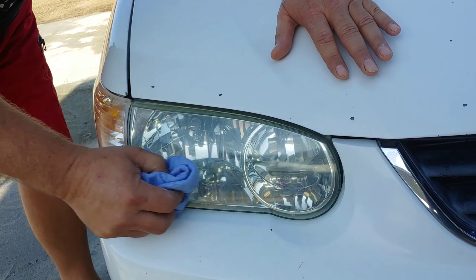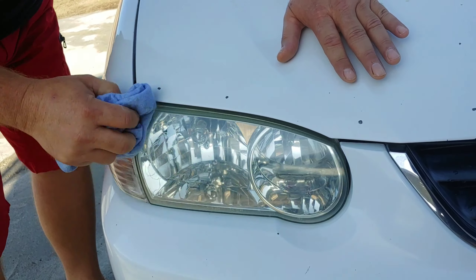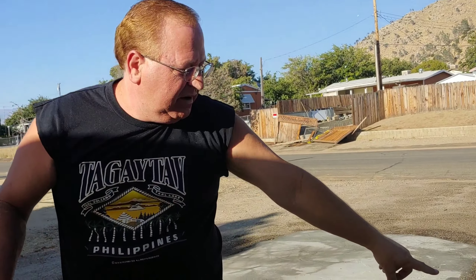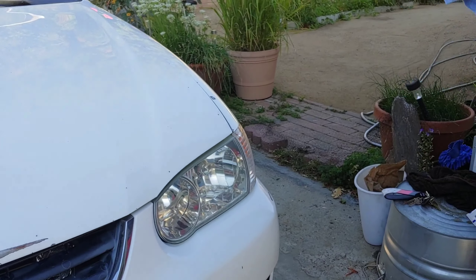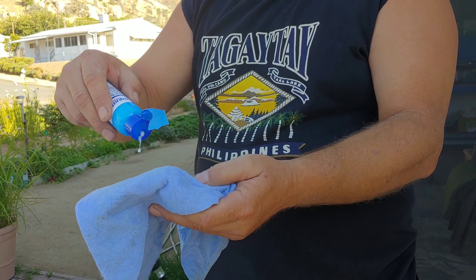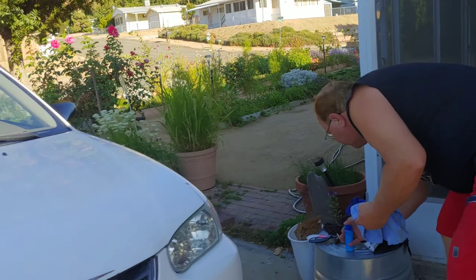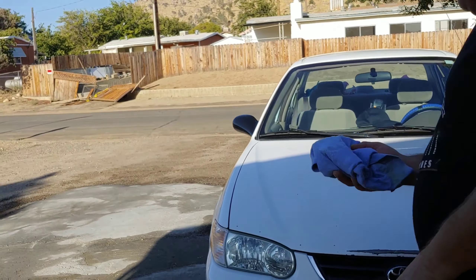Get the toothpaste off. It could use a bit more because I can see some areas, but for now it's gonna last a long time. Next time I do it I'll take more time, but at least she can see out of her headlights now. Good to go.